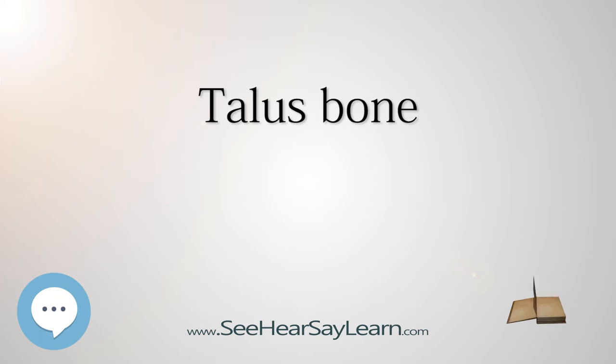The neck of the talus is directed anteromedially and comprises the constricted portion of the bone between the body and the oval head. Its upper and medial surfaces are rough for the attachment of ligaments; its lateral surface is concave and is continuous below with the deep groove for the interosseous talocalcaneal ligament.